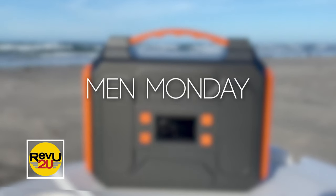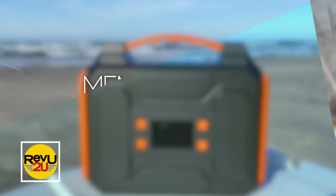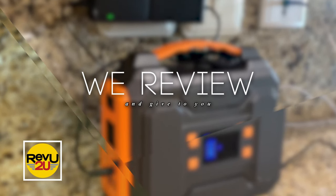The good thing about a dead battery is that people give them away free of charge. The bad thing is that once you give them a bit of juice, they're revolting. What product are we plugging this week? Keep watching and we'll let you know.